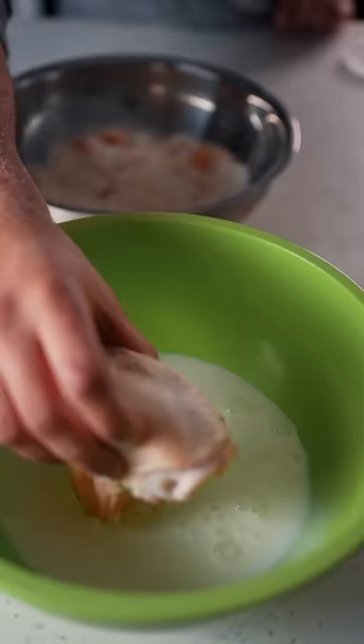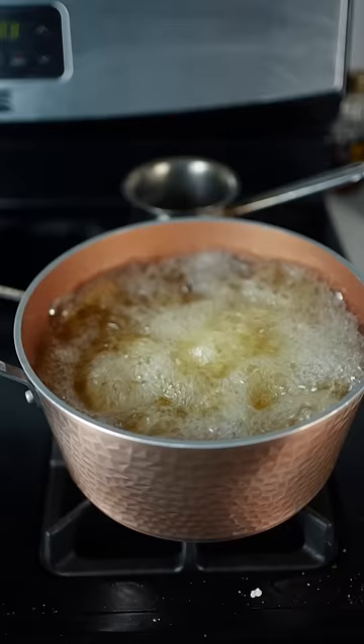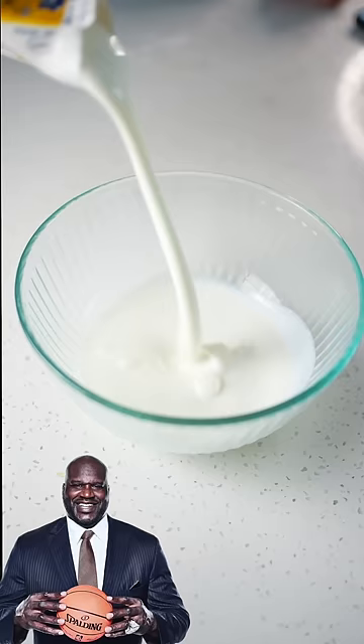Flour, potato chips, cornmeal, garlic powder, cayenne, black pepper, salt, baking powder — mix that up. Buttermilk, dunk your chicken in the buttermilk, dunk it in the flour. Fry your chicken. The chicken knows how to talk, you gotta listen. If it talks back to you, that's a fool. The chicken spoke and I answered.